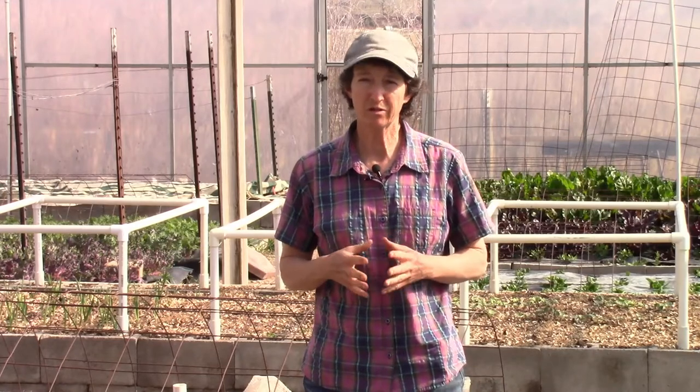Hello and thank you for joining me for Ask Gardener Lynn. Gardening can be a bit tricky sometimes and just a little bit of help can turn troubled gardens around. So let's keep those gardens on track.